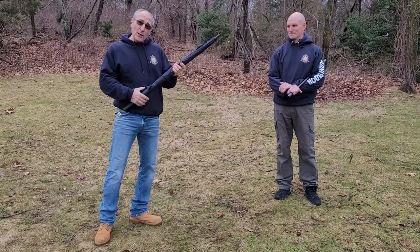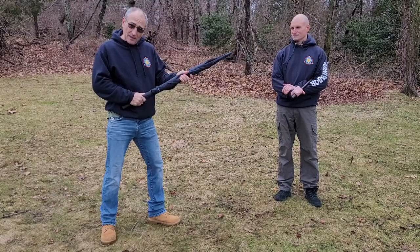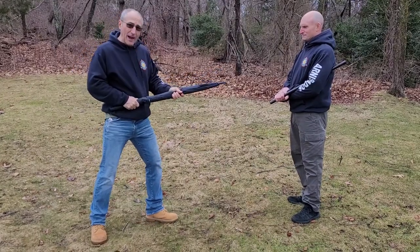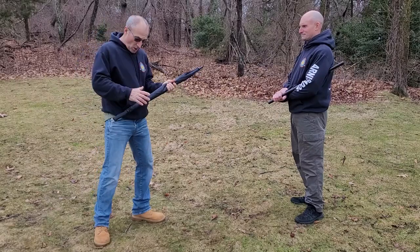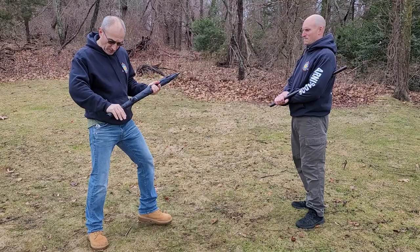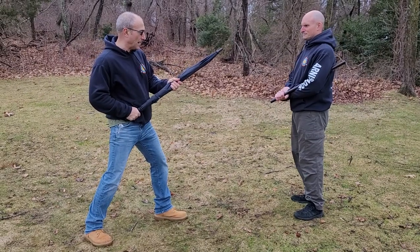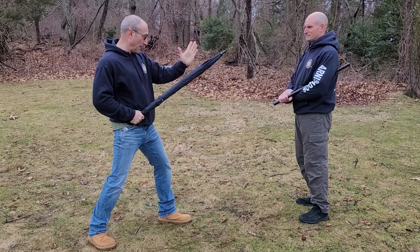The primary use of this umbrella will be thrusting — thrusting to keep our opponent away from us, thrusting to keep them back, thrusting to do damage if necessary. When I'm holding the umbrella, I'm holding it by the handle and keeping it by my hip, with the tip pointed towards my opponent's centerline as well as in front of my centerline.